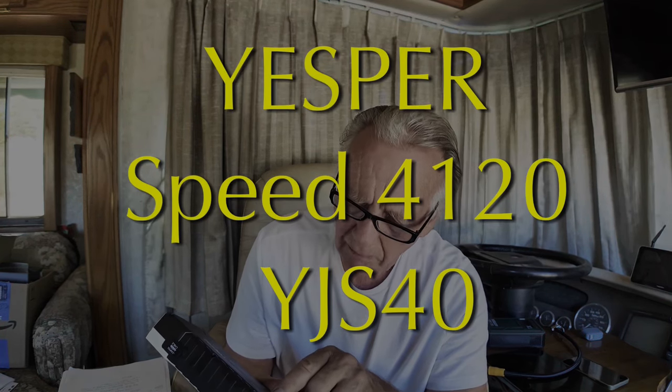We've had fun trying out these Jesper jump starters today. They've done everything we've asked them to do, but I think they're even more capable than what we've tried. I'm going to read you the specs on the back of this one — the Speed 4120, model YJS40. Battery capacity: 88.8 watt hours — that's 24,000 milliamp hours. Starting current: 600 amps, peak current: 4,120 amps.